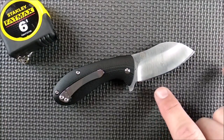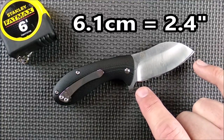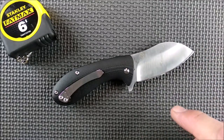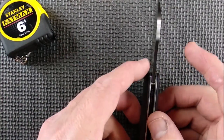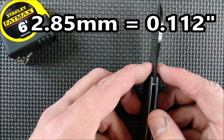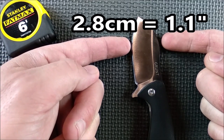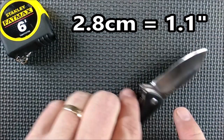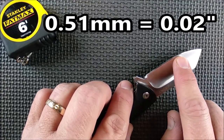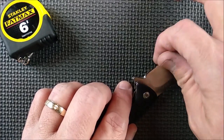The cutting edge and blade length are the same: 6.1 centimeters, 2.4 inches. Manufacturer spec is 2.5 inches, this one's 2.4. Blade thickness is 2.85 millimeters, that's 0.112 inches. The blade depth at its biggest is 2.8 centimeters, 1.1 inch. The thickness of the edge behind the grind is 0.51 millimeters, which is 20 thousandths of an inch. Beautiful, nice edge there — they did a great job.